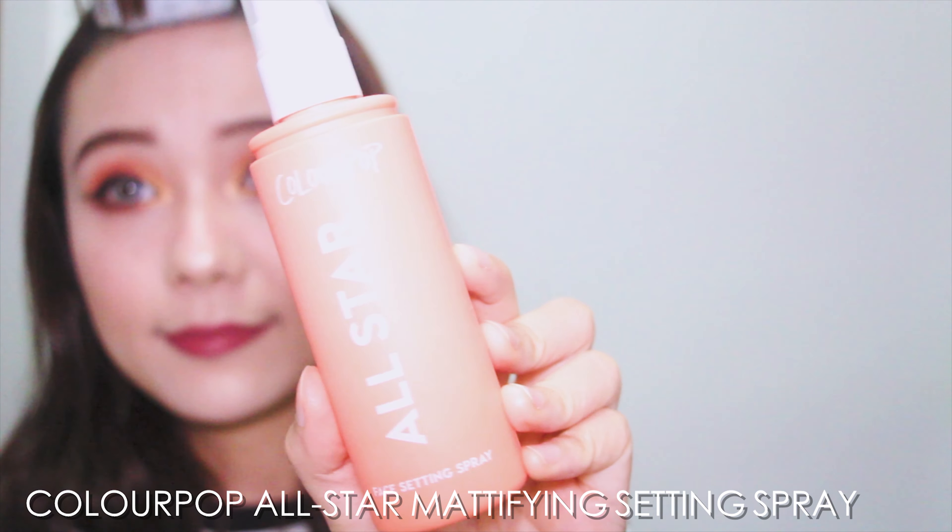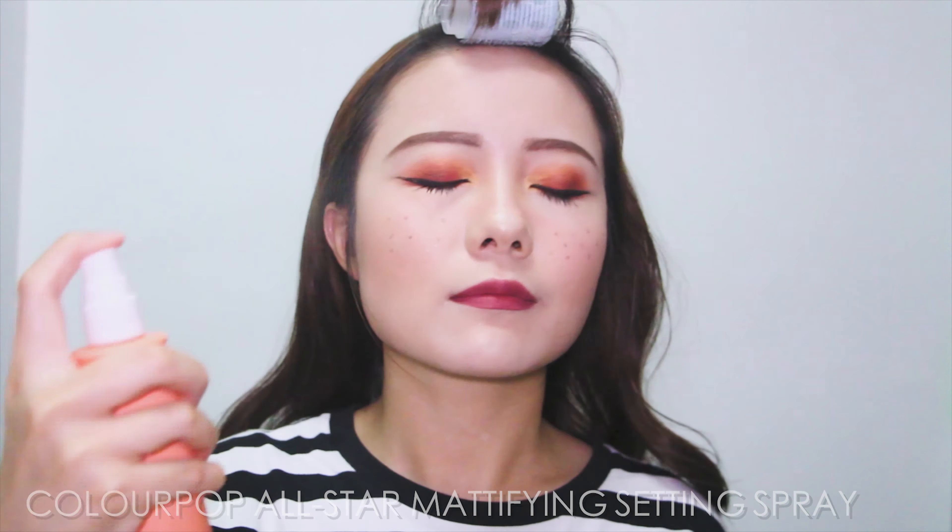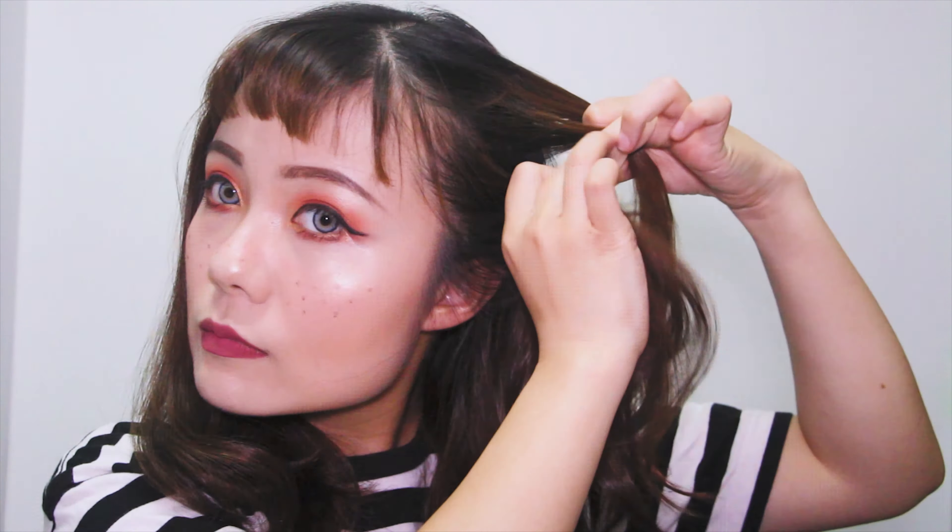Don't forget to use the setting spray. Here I'm using the Colourpop All-Star Setting Spray. This is my second bottle already — it makes my makeup last longer and prevents it from cracking.